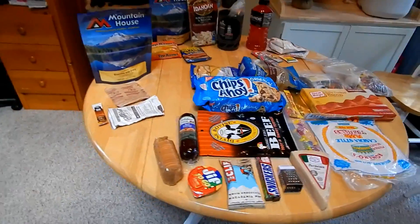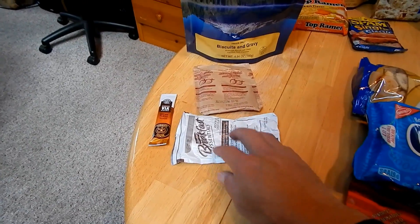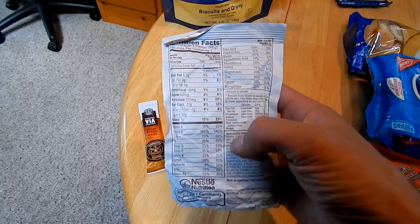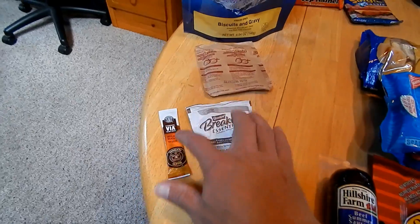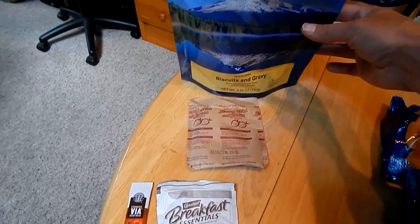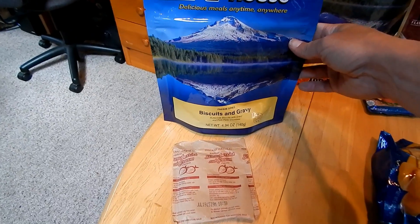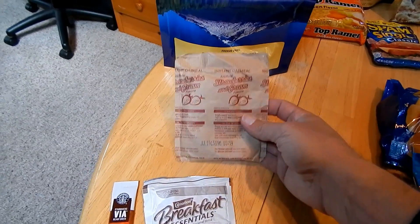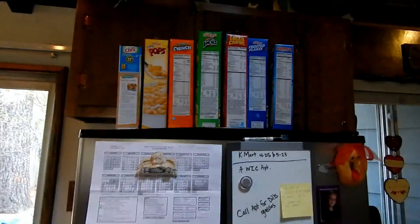Mornings are simple. Every day I start with an instant breakfast and a Starbucks instant coffee because it gives me all the vitamins and minerals I'll probably be lacking out there. Then I'll go to a Mountain House breakfast, or egg burrito fajita-type wraps, or hot oatmeal, or cold cereal. I'll pack a couple days' worth of those.